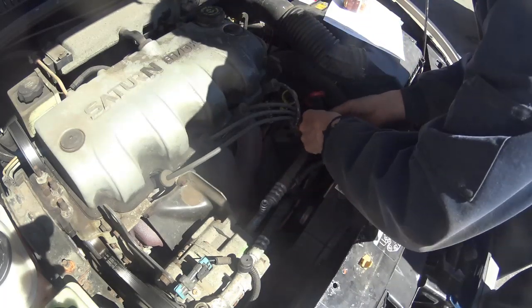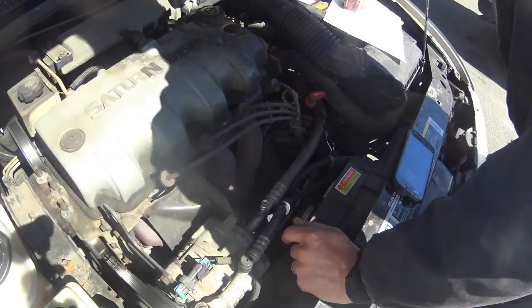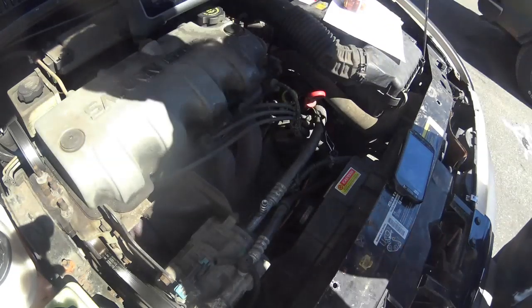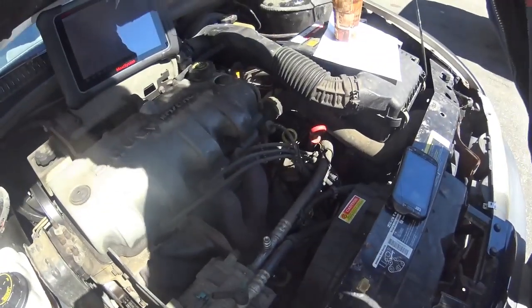The cooling temperature sensor lives down here and was also replaced. I'm not sure if that matters at this point because I haven't done any tests yet. I just hooked up my scan tool and I'm going to try to get you a shot of it, but there's a lot of glare out here so I don't know how well that's going to work.